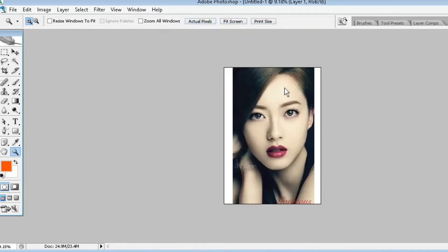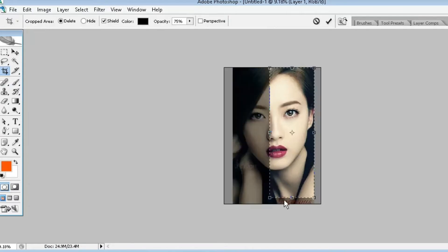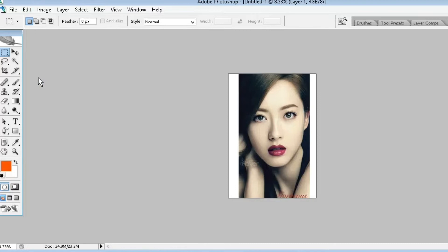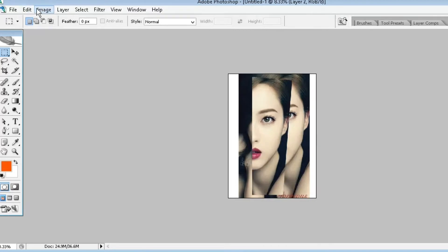Now I want to make sure that the photo's face is fully covered. Select the crop tool, then select the area where I want to crop. Adjust the size, and after adjusting the side just click on the tick mark. Now our photo is cropped.